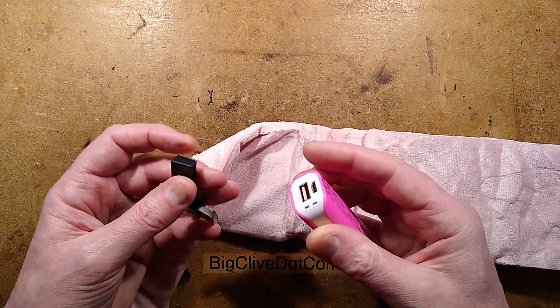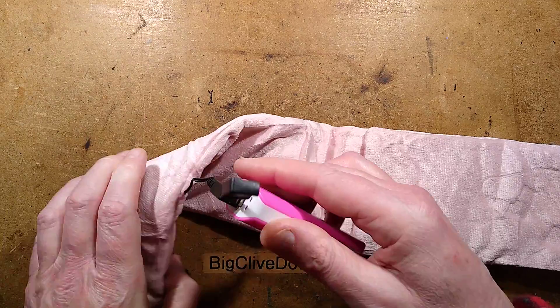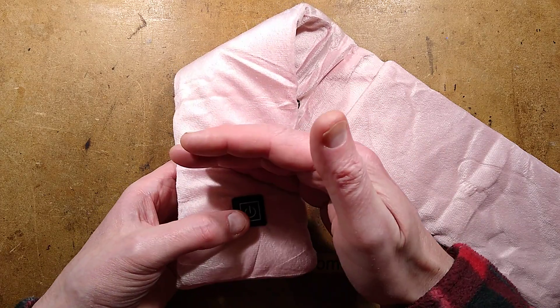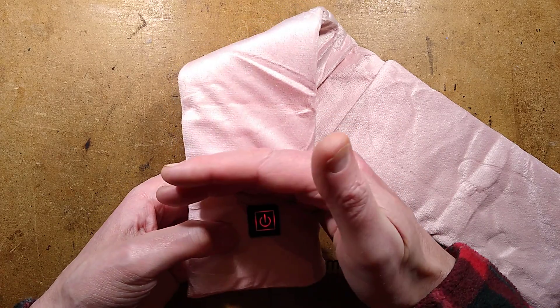I'm going to use this pink power bank, which seems appropriate, because you stuff your own power bank into the little pocket here, and by the power of gravity it stays put. Then you press this button on the front — I'll shield it when I press this — and you hold it for a second, and it lights up red.